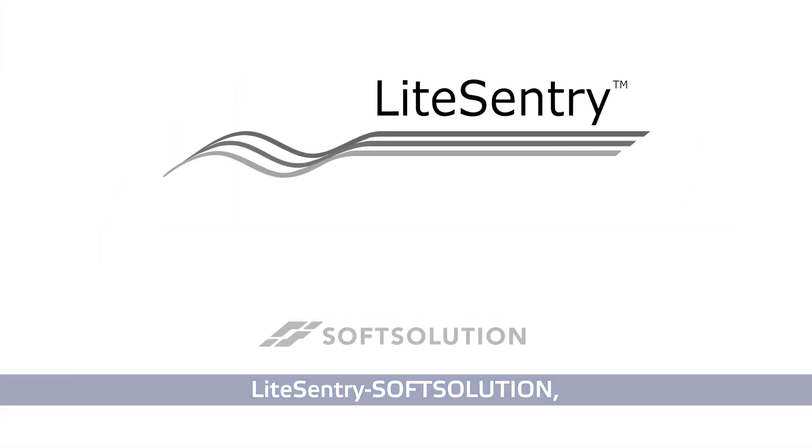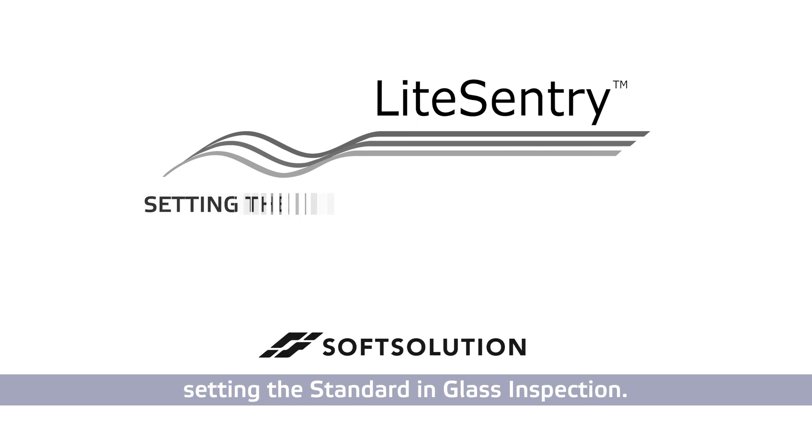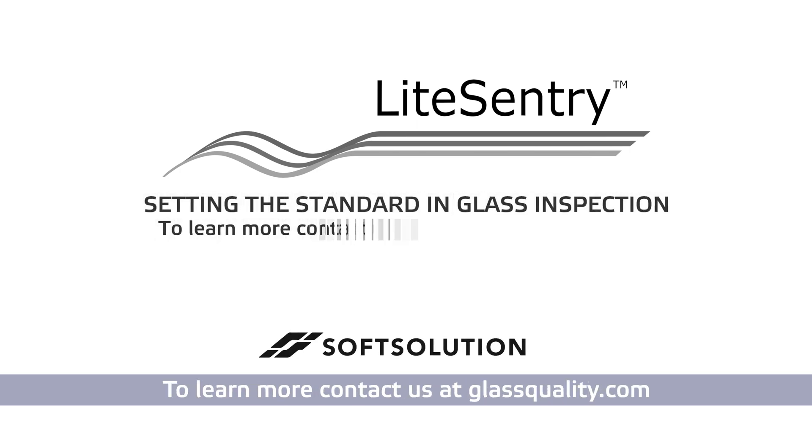Light Sentry Soft Solution — setting the standard in glass inspection. To learn more, contact us at glassquality.com.